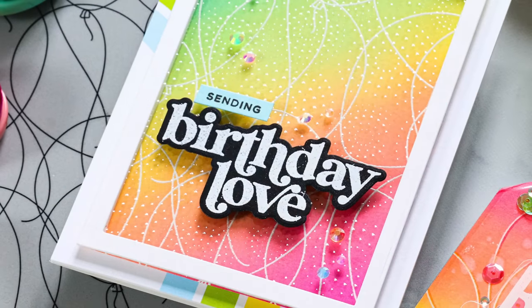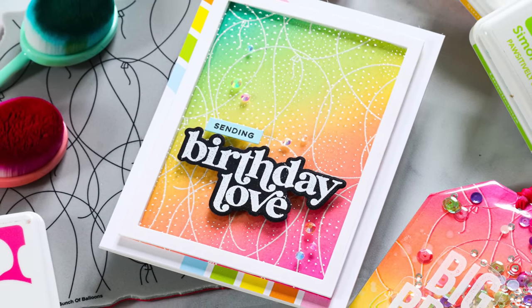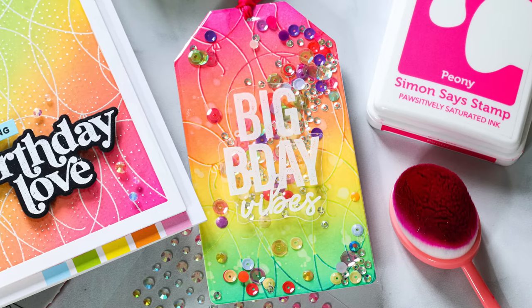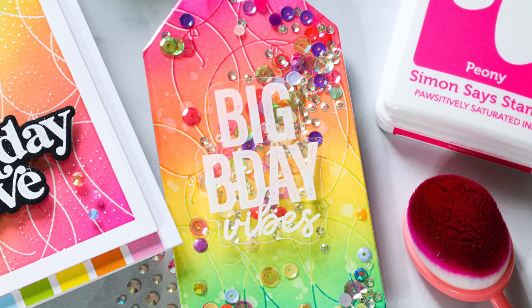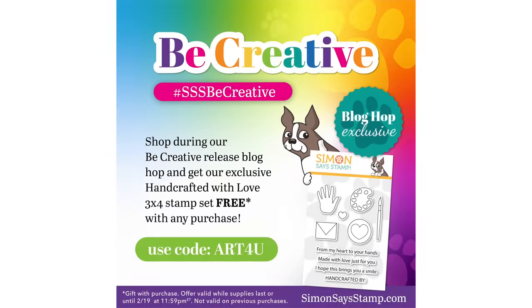I love incorporating clear elements into my card projects and I thought it would be fun to utilize Simon Says Stamp's new lightweight acetate, which is different than their premium acetate. I'll talk a little bit about that as I go along, but this acetate is really great for adding some really cool features to your card projects. Before I get into today's video, I do want to mention that I am participating in the Simon Says Stamp Be Creative Release Blog Hop, celebrating their brand new collection. There's lots of inspiration along the hop and you'll get a lot of great ideas for how to use the products in this release.